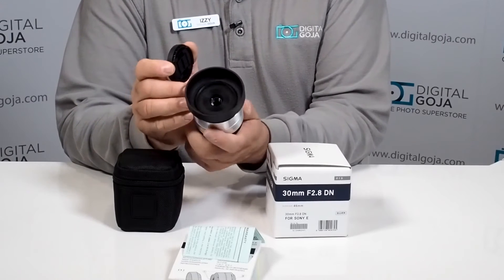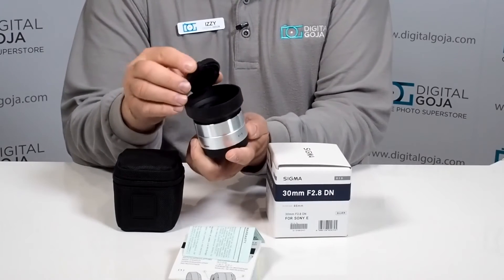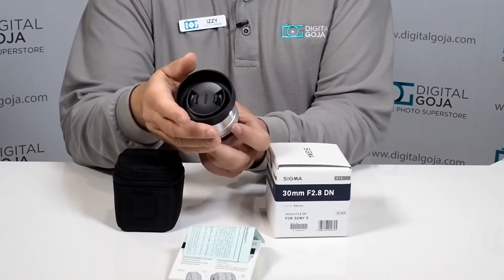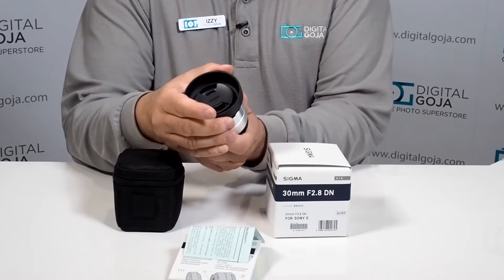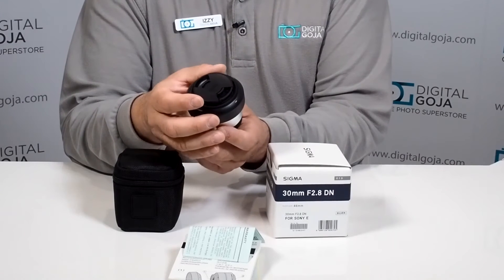It has two glass molded aspherical elements and super multi-layer coating, which we're used to from the Sigma art series lenses — they've really put out a fantastic product in other formats. Now of course you have to have it in your mirrorless, and these are becoming really popular in today's market.